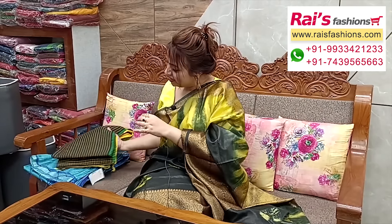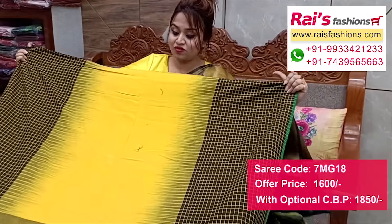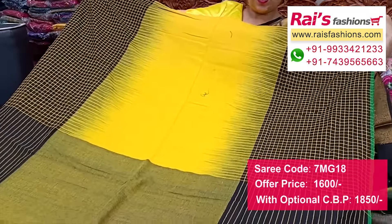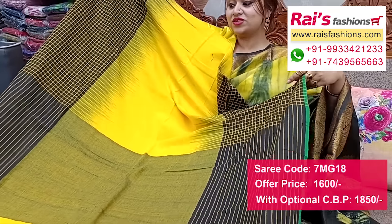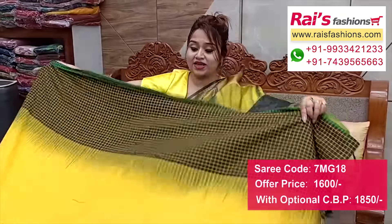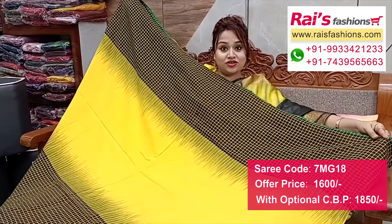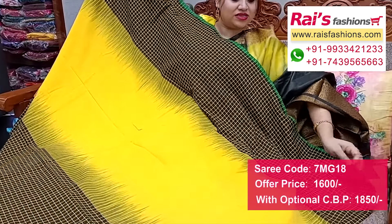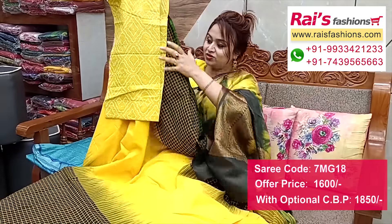Nice color combinations — premium quality pure handloom khadi cotton base, checks pattern with contrast ikat border, very nice and soft, summer friendly, bright looks. Border portions checks border ikat design base — plain base. Pallu portions contrast color stripes highlighted pallu. Full base bright fresh looks — khadi base premium quality pure handloom khadi cotton base, ikat contrast border highlighted checks border design. Running blouse piece — I suggest cotton fabric fully printed contrast blouse piece for your trendy looks.